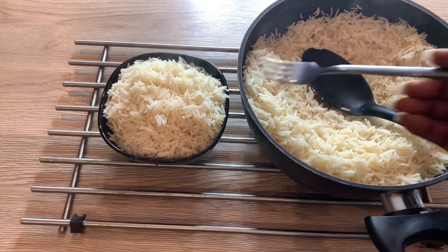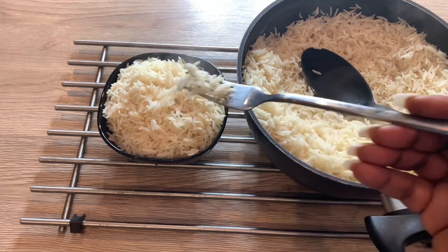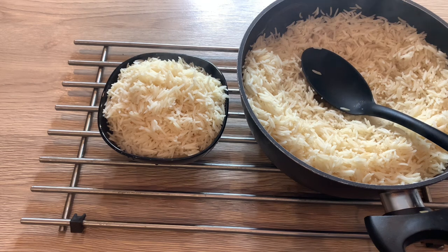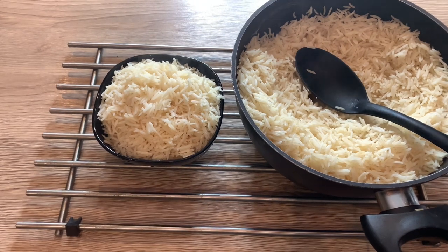I'm going to do a quick taste test. You guys can see how fluffy this rice is — very soft, fluffy, and yummy, and simple to make as well. Guys, if you liked this video please give your girl a big thumbs up, like, comment, subscribe, and share with all your friends and family. I'll see you in my next video — bye!